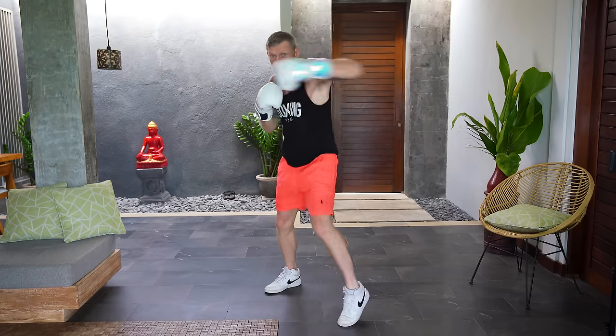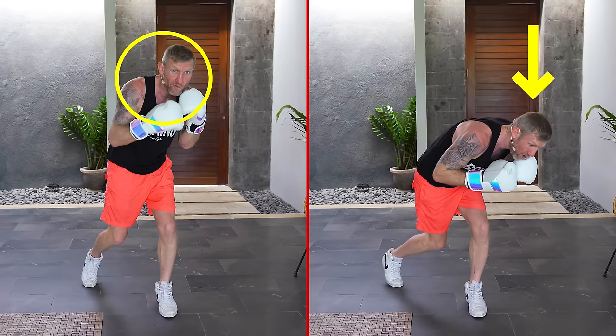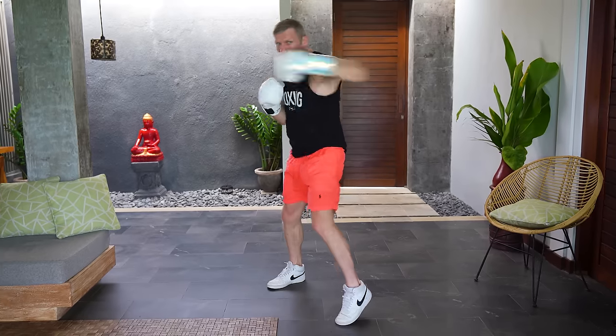When you're slipping, you're slipping just enough as if a punch could go past your head. You don't want to be going too far down into an awkward position, and you don't want to not be slipping at all where your head's on the same line — because that's where you get hit. About 6-8 inches over, putting the weight on the front leg, then boom, lean over again and whip in that body shot.